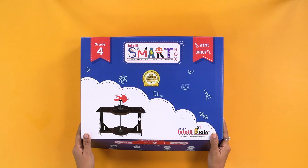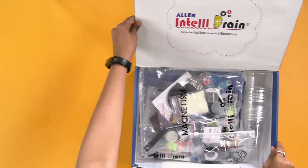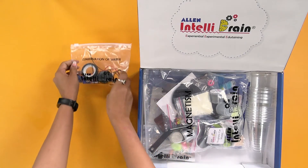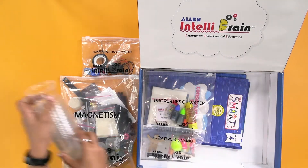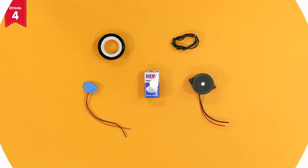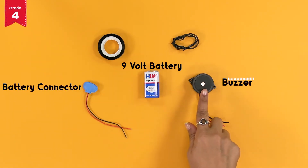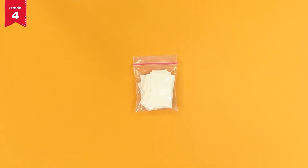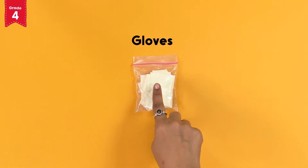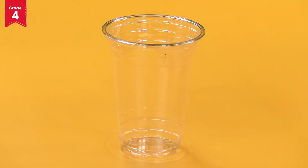From your IntelliSmart box, take out the conservation of water activity kit, magnetism kit, and disposable glasses. From the conservation of water activity kit, take out the 9 volt battery, battery connector, buzzer, black insulated wire, and black tape.